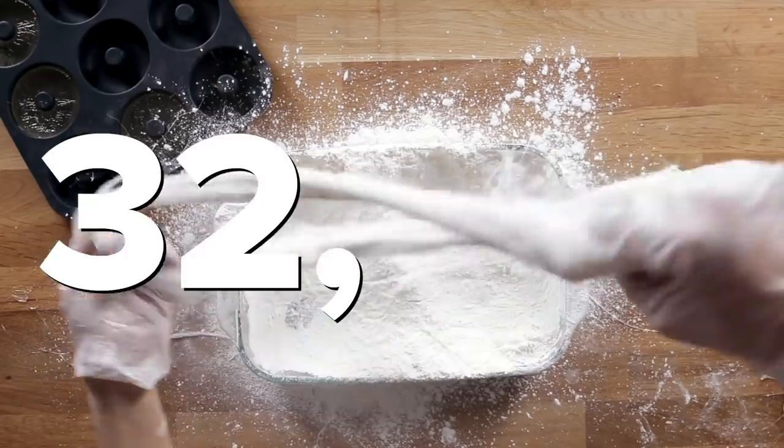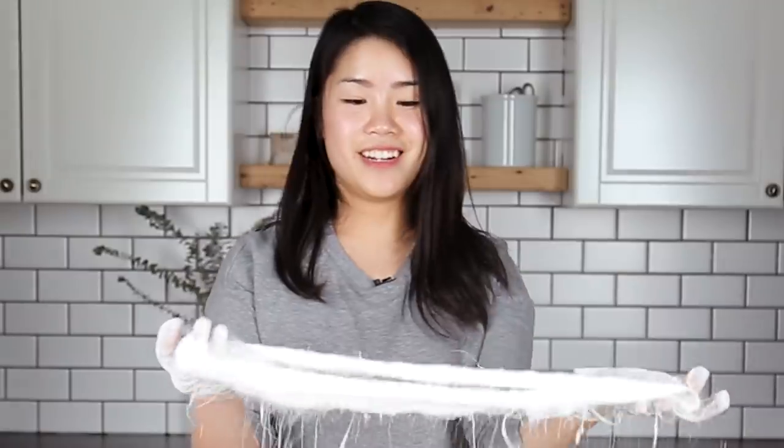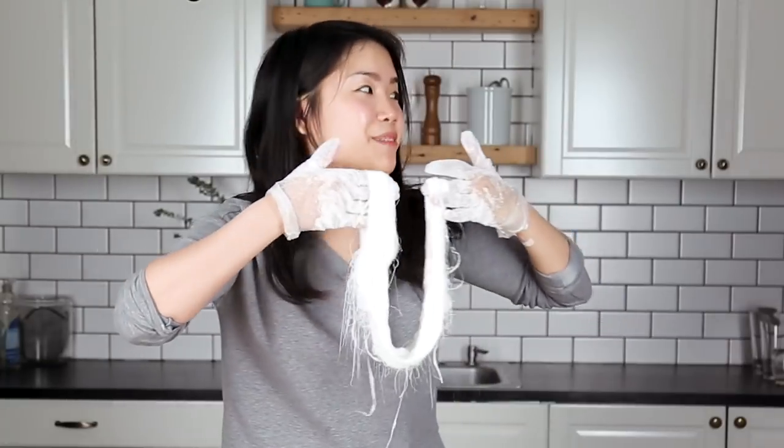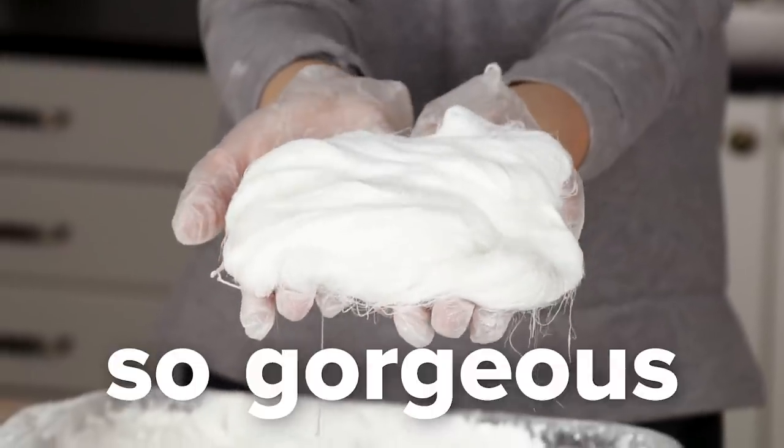Should we go one more? 32,768. Here it is. Is that like a dragon's beard? This looks like a 400 thread count Egyptian cotton bed sheet. So gorgeous.